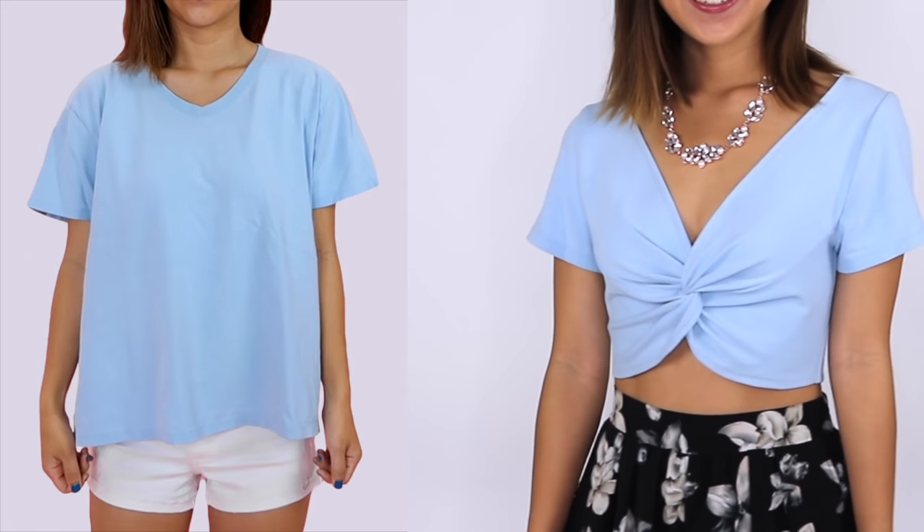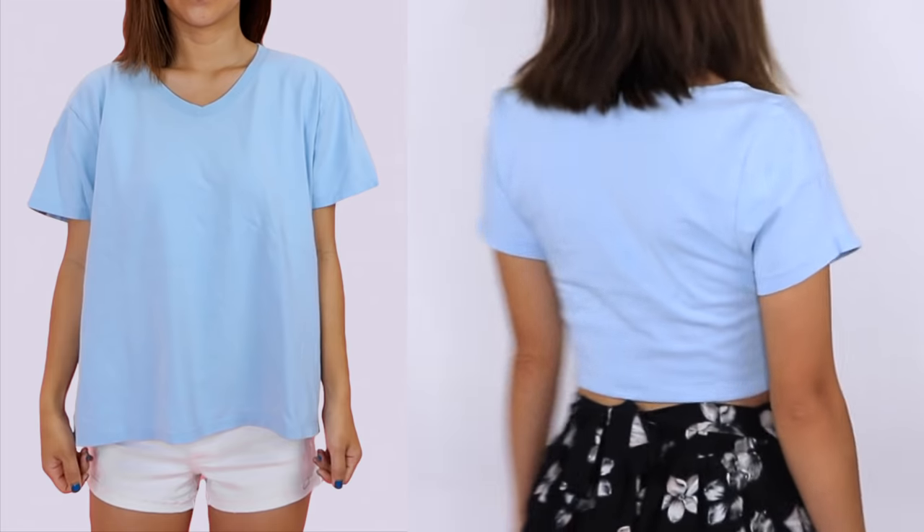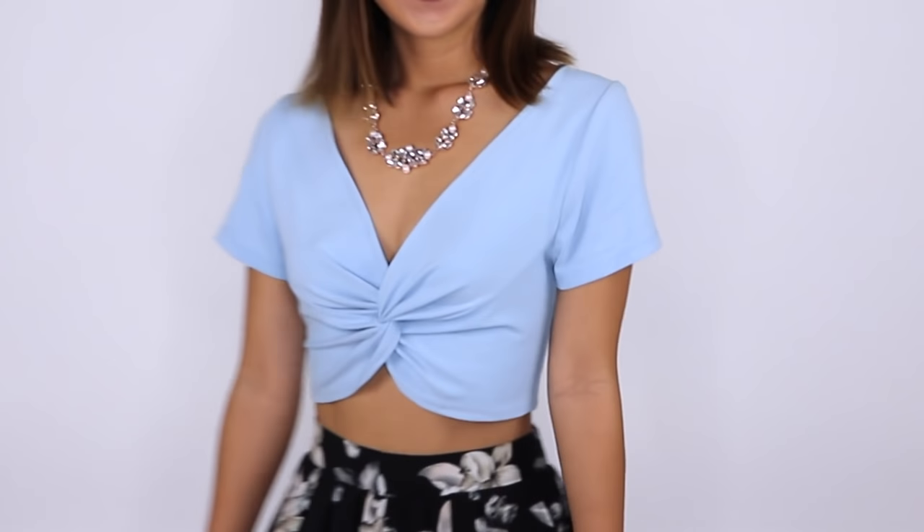Here is the before and after. I think this is such a fun way to change up an old t-shirt you have at home or to just practice this cool twisted top technique. Like I said this was my first time trying to do this so it was trial and error for me and it still turned out pretty good, so don't be afraid to try it out for yourself. I hope you guys enjoyed this simple t-shirt tutorial. Let me know down in the comments if you want to see more t-shirt transformations and I'll see you guys next time. Bye!